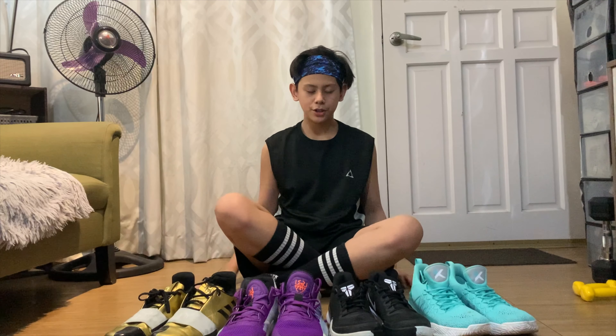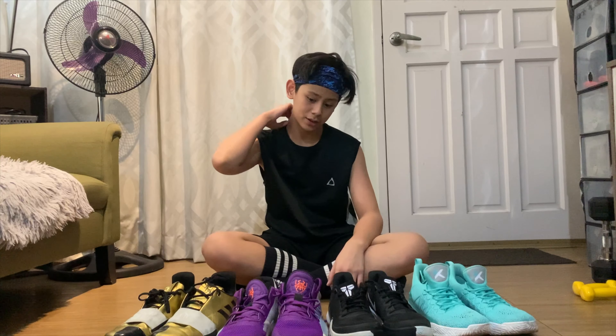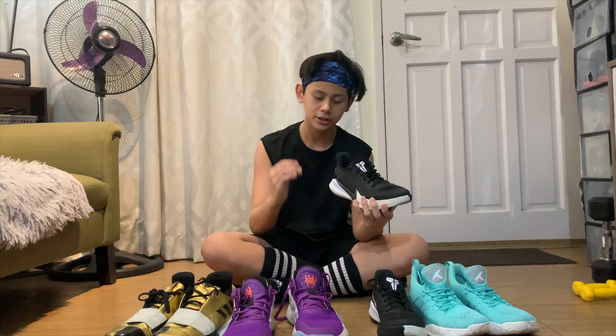Basically, kung masasabi ko sa inyo, let's talk about fit — traction, cushioning, fit, court feel or yung feel ng sapatos, and durability. Fit — siguro ito — fit — ang ano niya sakto siya sa paa mo.